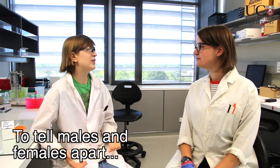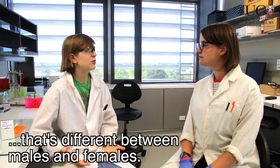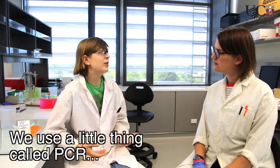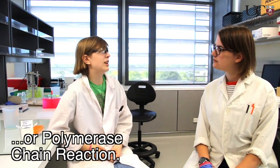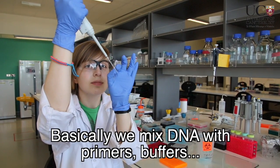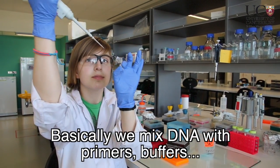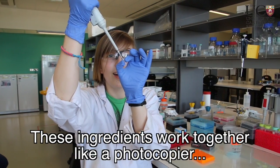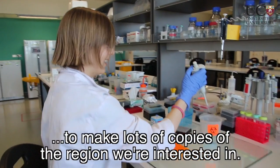To tell males and females apart, we need to look at the piece of bird DNA that's different between males and females. How do we do that? We use a little thing called PCR, or polymerase chain reaction. Basically, we mix DNA with primers, buffers, and a special protein. These ingredients work together like a photocopier to make lots of copies of the region we're interested in.